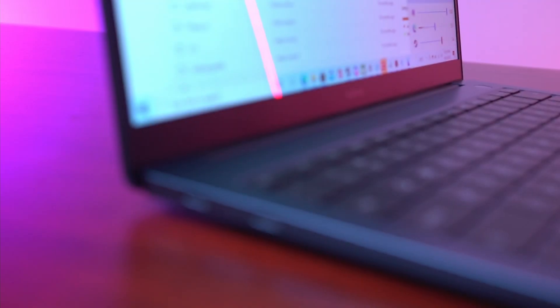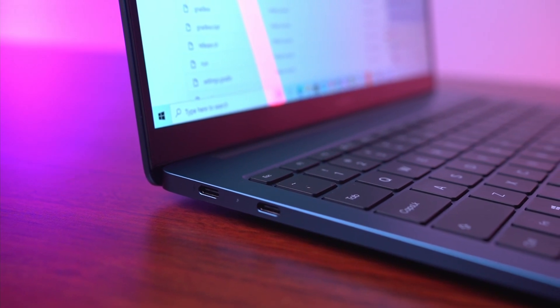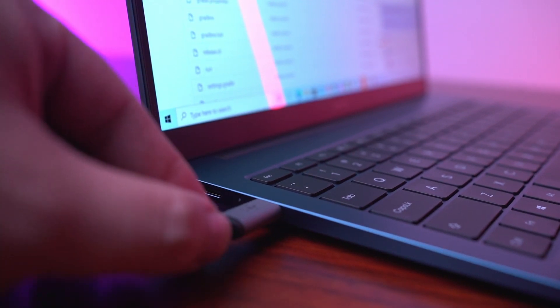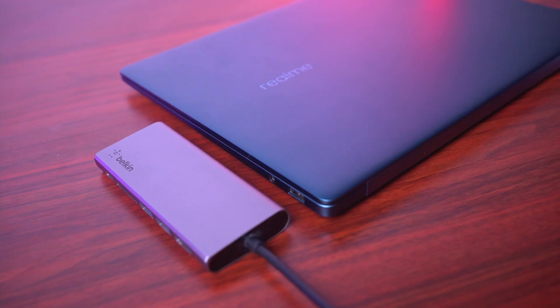Next, use a multimedia hub. If you bought an i5 variant of the Realme book, your laptop comes with two Thunderbolt 4 USB Type-C ports. These two inputs are very important as they can both power your laptop and allow you to maximize it. However, it can be quite limited as-is, so you need to use a Type-C multimedia hub. You can buy one online — my recommended brands are either Belkin or Ugreen. Invest in something that features additional inputs like an HDMI port, additional USB Type-A and Type-C hubs, and even an SD or microSD card reader.